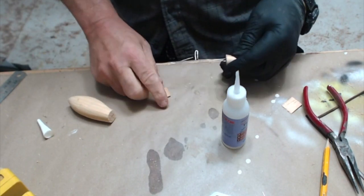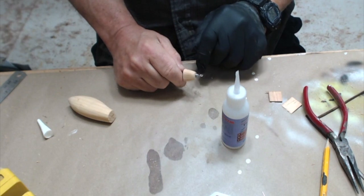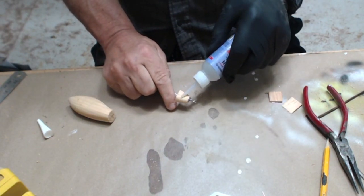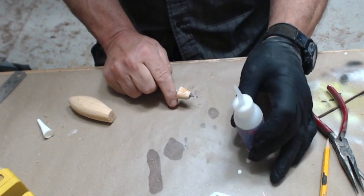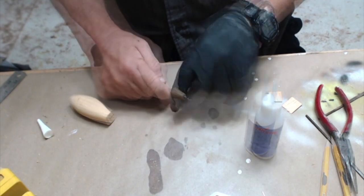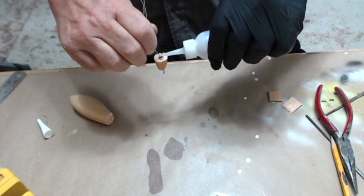Well, I have the wire made and before I put this together I am going to seal this wood, because it is going to be very difficult to do after that, particularly the inside edge here.